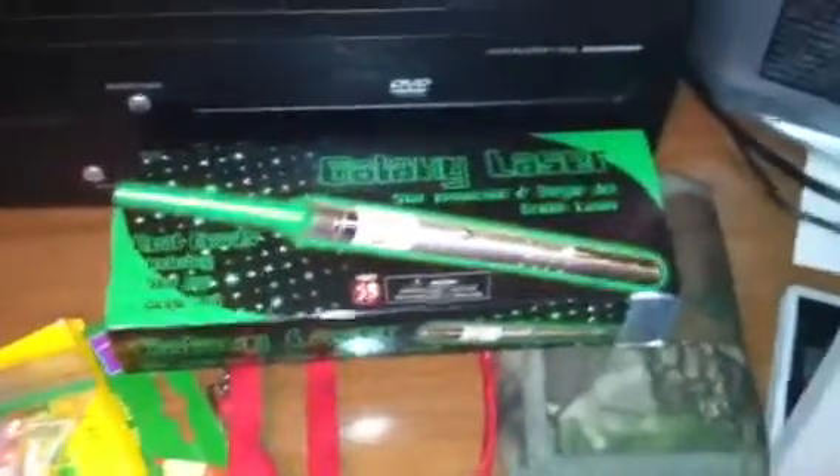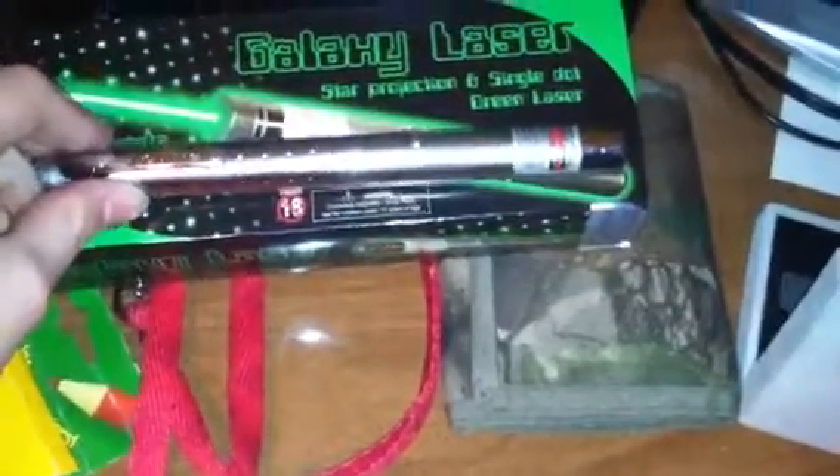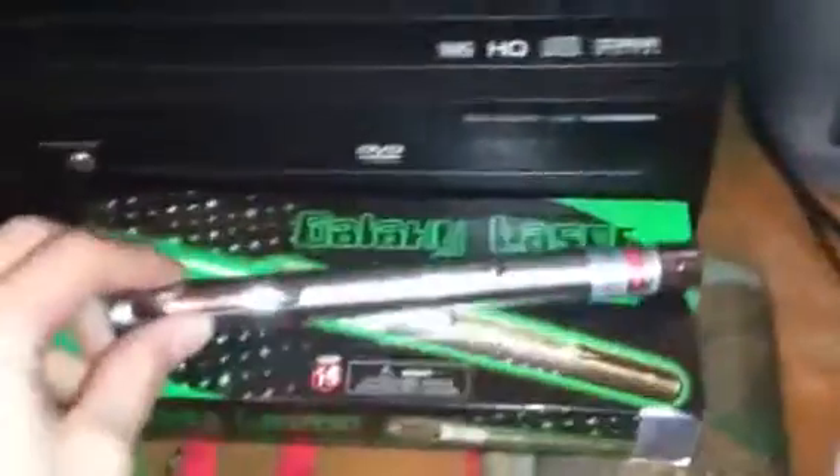Today I'm going to show you my green galaxy laser pointer. I like it a lot — I paid forty dollars for it at Myrtle Beach, South Carolina. It don't look like much, but see what happens.